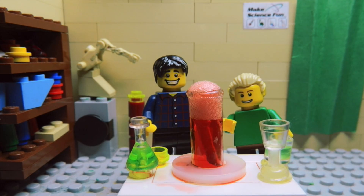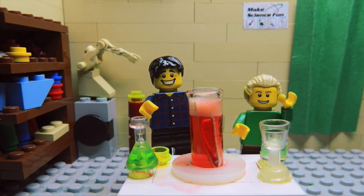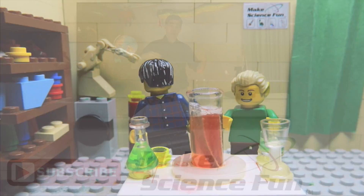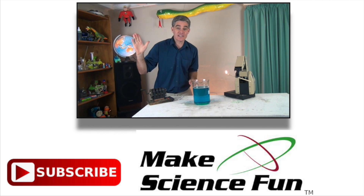Alright, well thanks for joining us in today's episode. Please feel free to subscribe for more, send in your comments and your likes, and Sam and I will see you soon. Bye! Bye-bye! For a weekly video, please click the Make Science Fun logo below, and I'll be seeing you soon.